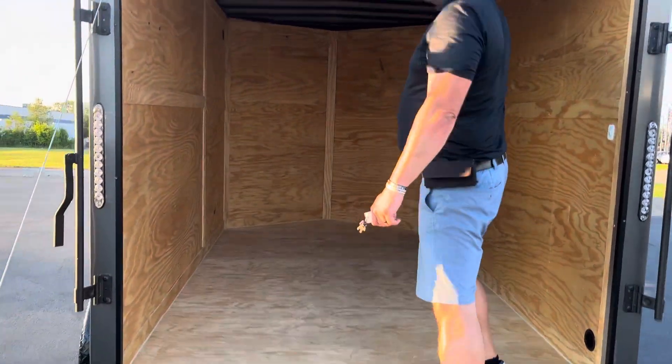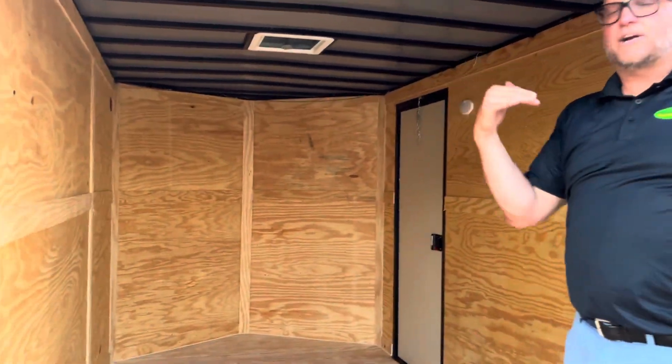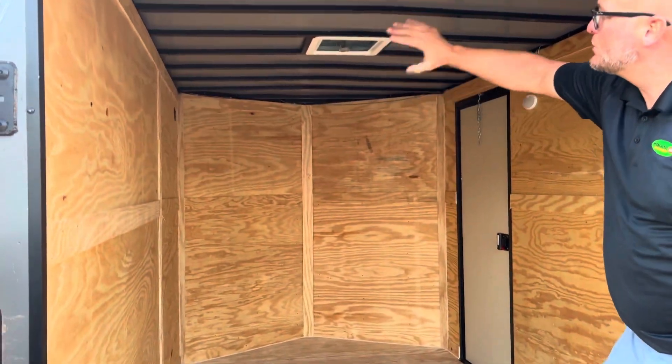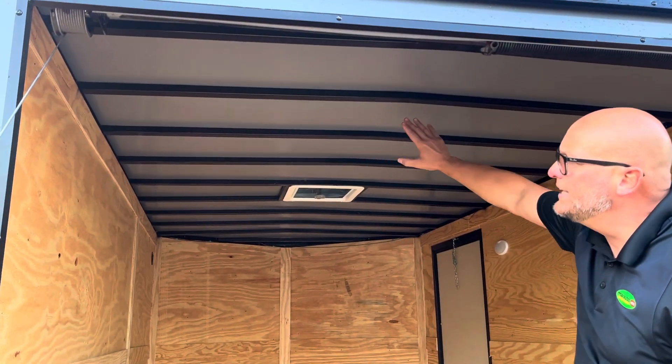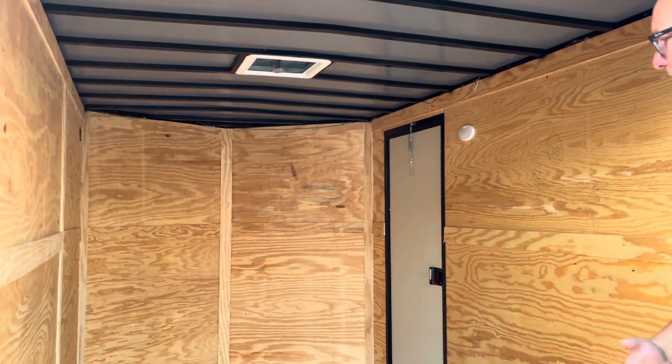As you come inside, it's seven foot. I'm six foot five, and this is what the doctor ordered. They come standard at seven foot. It's got 16 by 16 studs all the way around — you can see it from the ceiling, the same as your side walls and your flooring. It's going to be more durable, hold more weight, and last a lot longer.